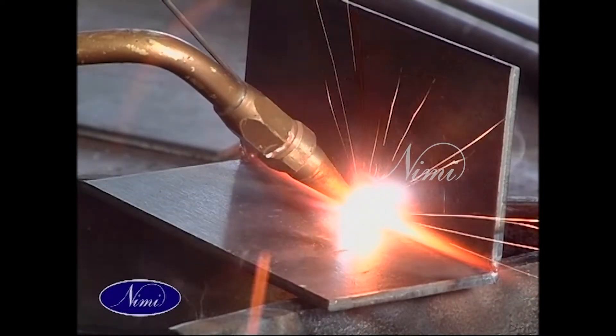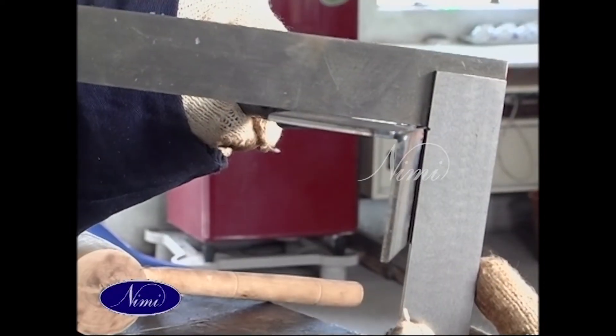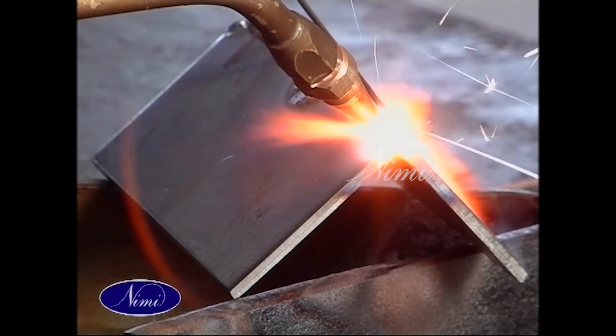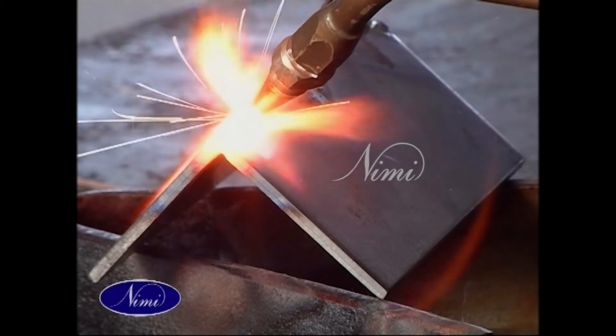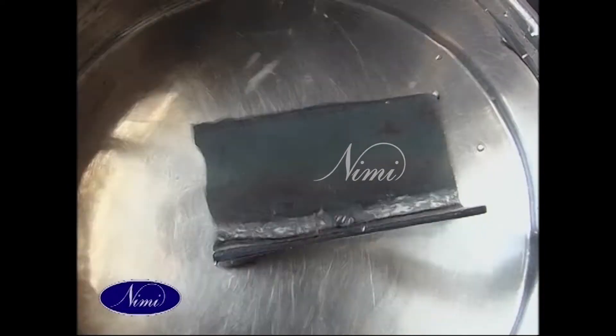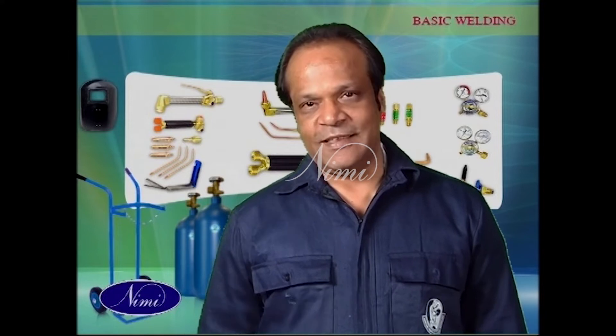Check the perpendicularity of the workpiece using a tri-square. Weld to the full length of the workpiece by filling the material in the weld area by moving forward and backward. Check the welded surface for cracks with the naked eye. Now we move on to our next exercise.